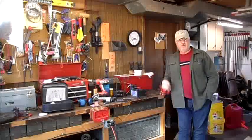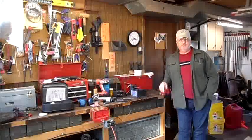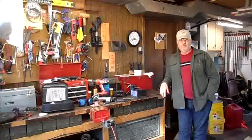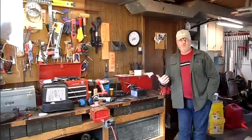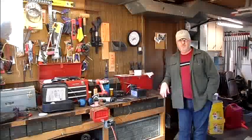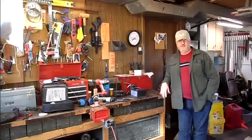Let me take you over to my table saw. I'm kind of using it as a workbench right now because I'm building a sled for it. I want to build a tapering jig — it's kind of a process and I'm not sure if it'll be permanent, but I think it's going to work for what I need. So let's go take a look at it and then we'll call it a day.